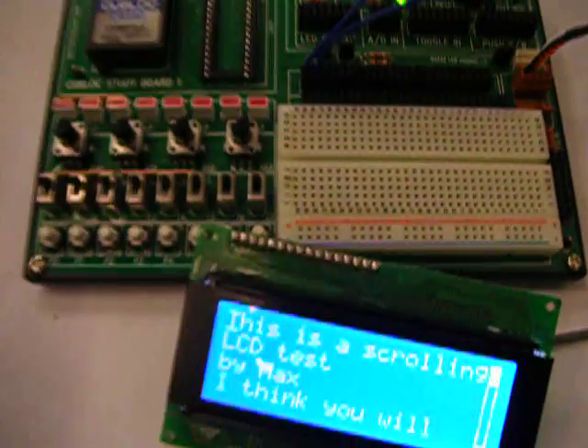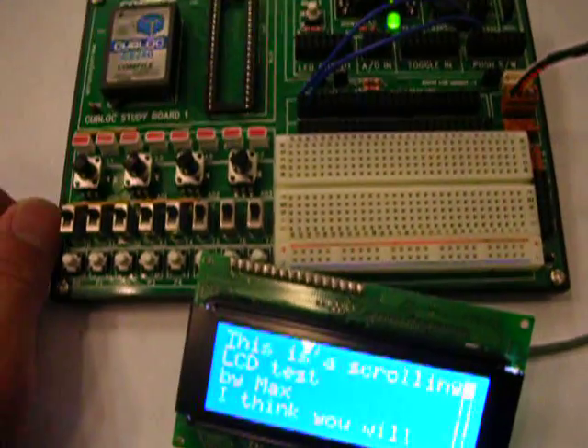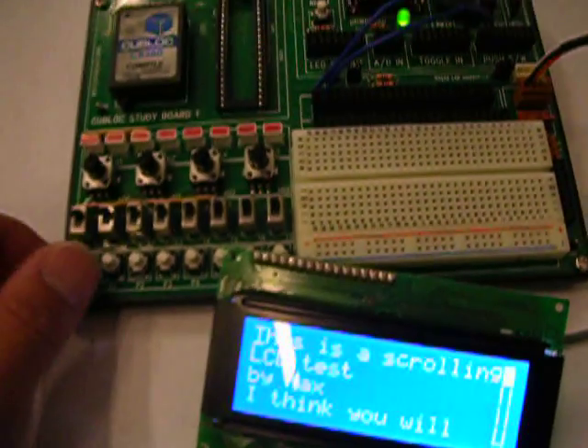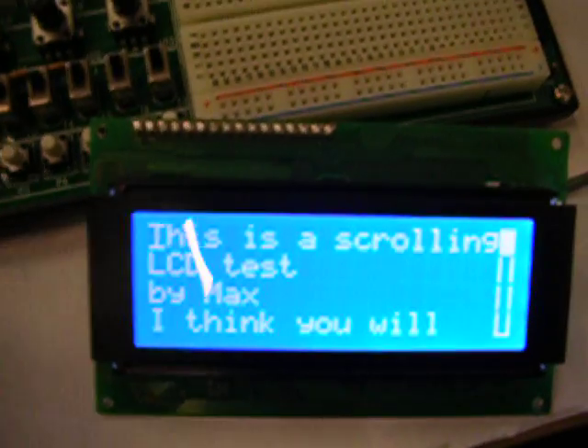Today we have the scrolling LCD. We're going to expand the 4x20 LCD to a 16x20 LCD by having four pages.